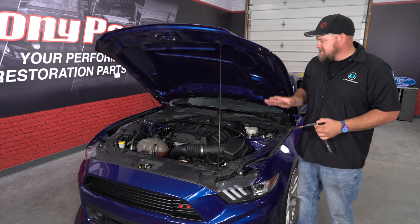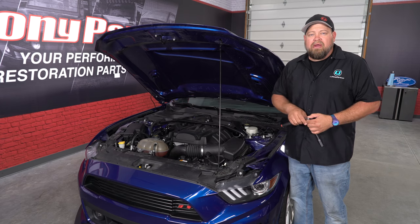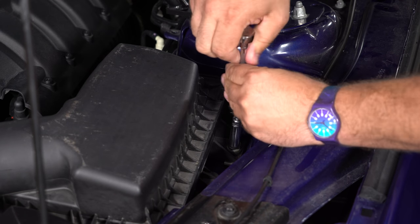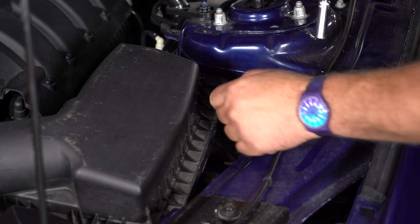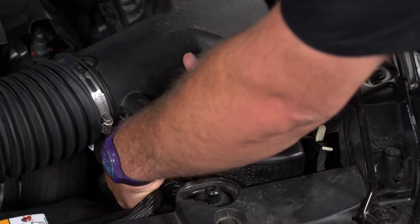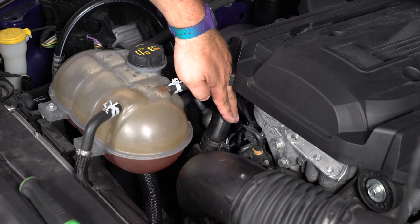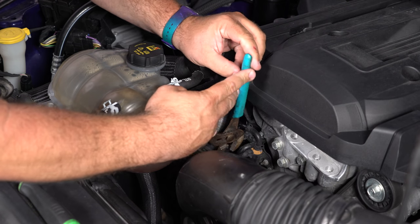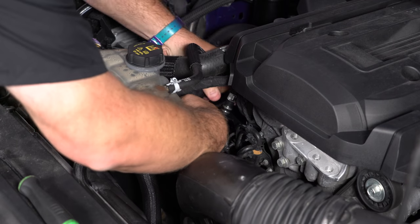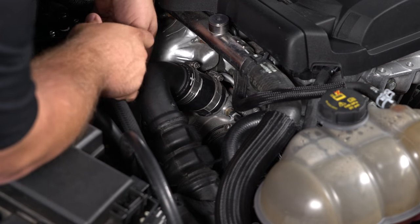The first step of the installation is to remove the factory components. We're going to start with the bolt on the fender well and remove that. Disconnect the sensor, pop the clip off the air box, and set that aside. Then remove the recirculation hose and the PCV hose from the stock intake, and loosen the clamp at the turbo.